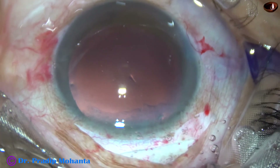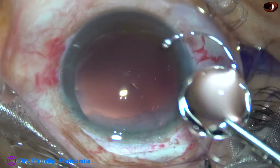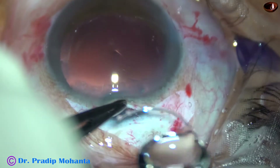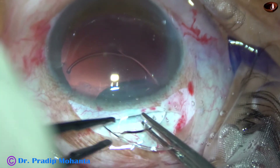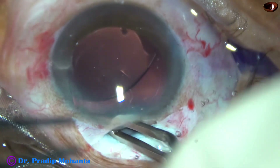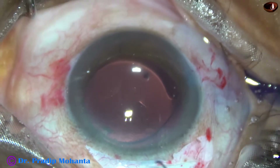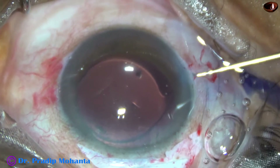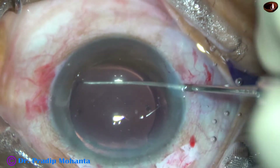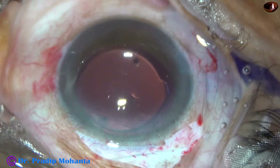In this case we are going to implant a rigid intraocular lens — a PMMA lens from Appasamy Associates, known as the Liberty intraocular lens. The leading haptic goes into the capsular bag and the trailing haptic is placed in the bag with the help of McPherson's forceps. Now the lens is dialed to place the haptics at the 9 o'clock and 3 o'clock meridian.